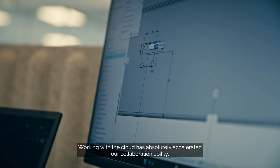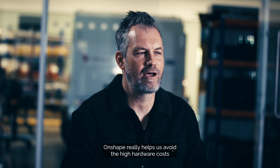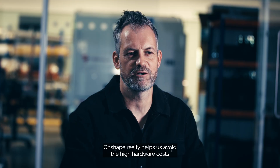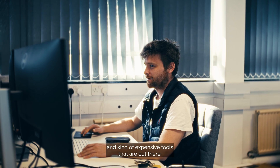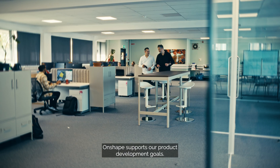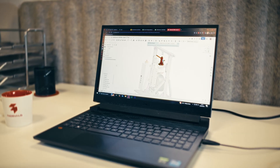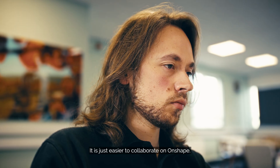Working with the cloud has absolutely accelerated our collaboration ability. Onshape really helps us avoid the high hardware costs and expensive tools that are out there. Onshape supports our product development goals — we are able to reduce the design time by 14%. It is just easier to collaborate on Onshape.